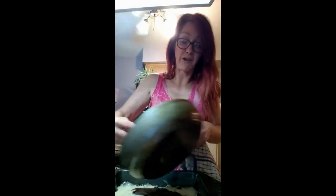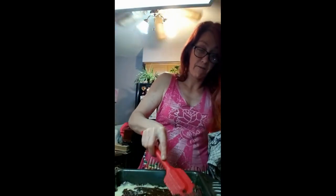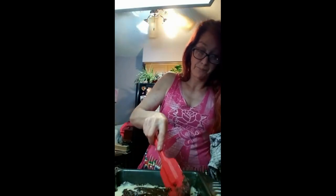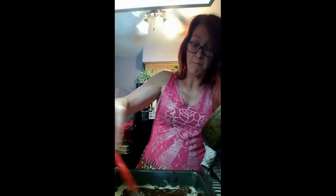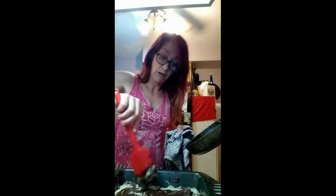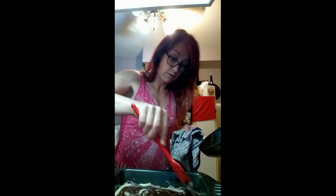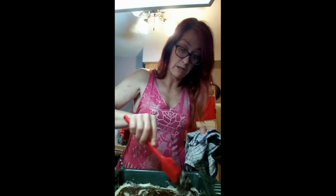I think you're supposed to actually let it cool down again and then put the white stuff, but we're going to mix it together with the chocolate and the white stuff so we get a marble effect. Nobody has to do anything exactly how it says — you can do it how you want, make it your own creation. It'll still taste exactly the same; the texture might be a little different, but that's okay.